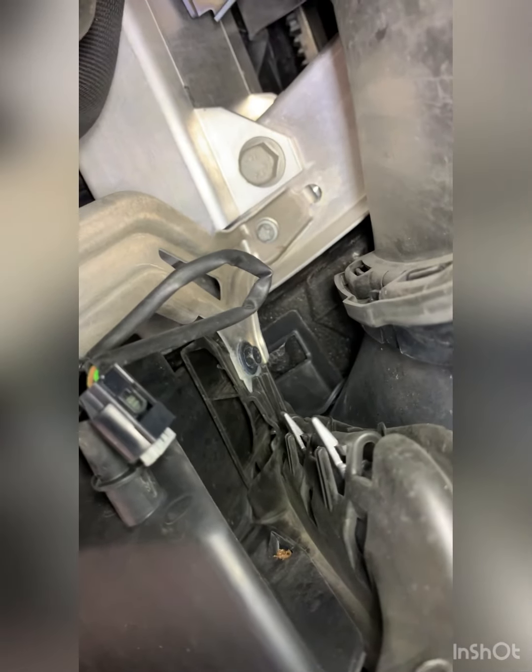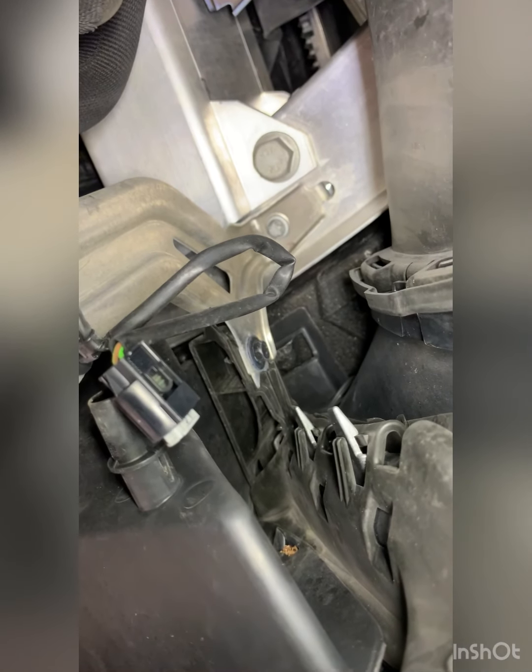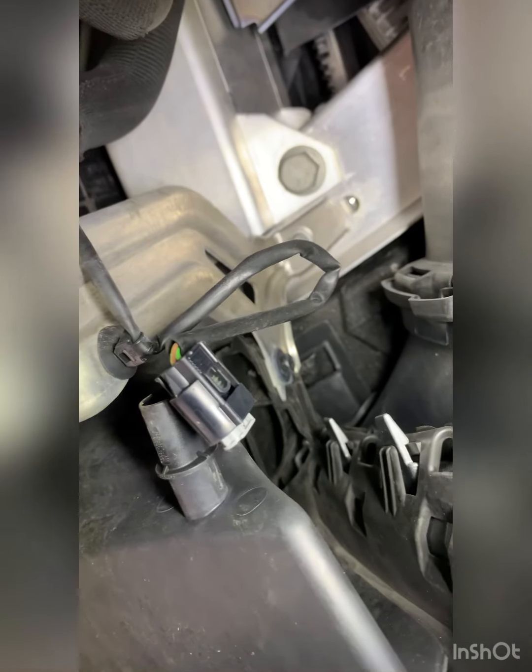The last bolt - Mercedes likes to hide these ones in the middle, basically along the frame rails that hold the bumper out. That 10 mil there needs to come out to get the bumper off - it's the last one.